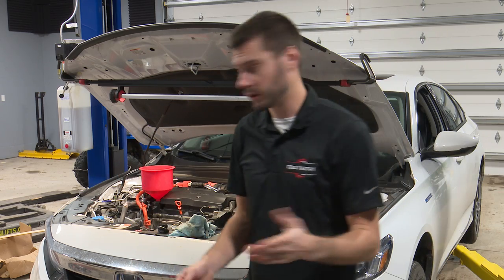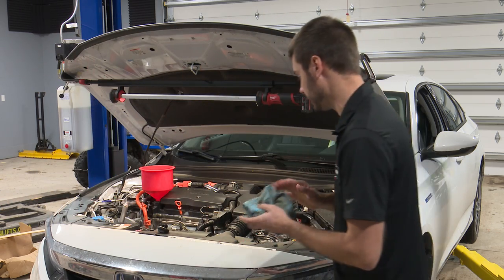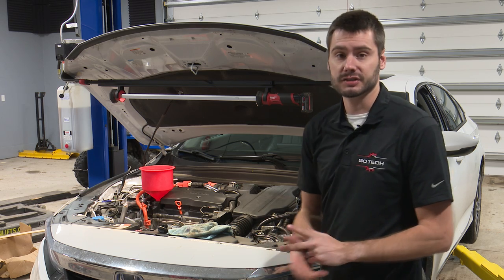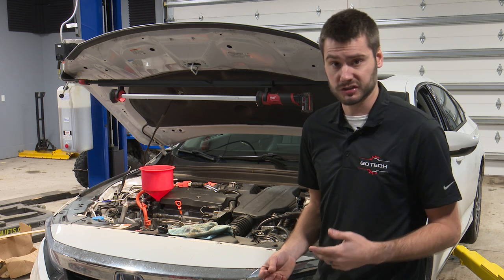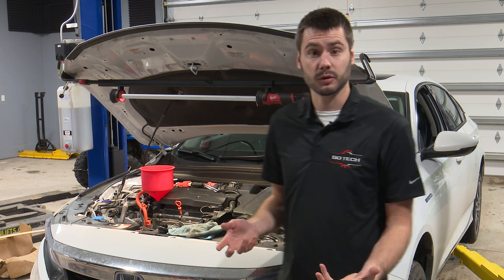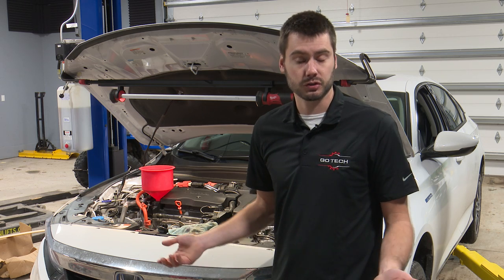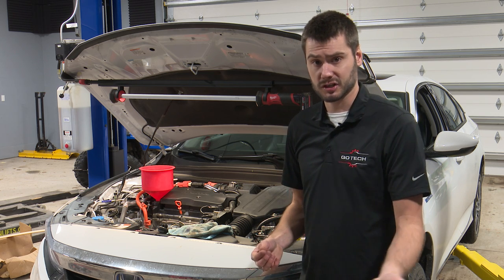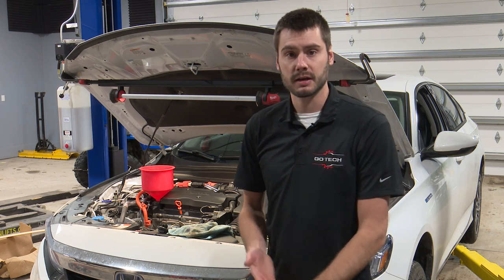We'll be able to fire this thing up and check our oil level. Now I forgot to mention two things earlier that I really need to bring up. One: hybrid engines don't run all the time. Hybrid engines have been known to have sticking ring issues and other weird issues that could cause oil burning or oil consumption. So it's always a good idea — as with any car — to check the oil level before you actually change it. You want to see if the oil level is low to see if that car's burning oil. I did check it beforehand and the oil level was right where it should be with only 13,000 miles on this car. Especially on higher mileage hybrids, check the oil level before you drain it.